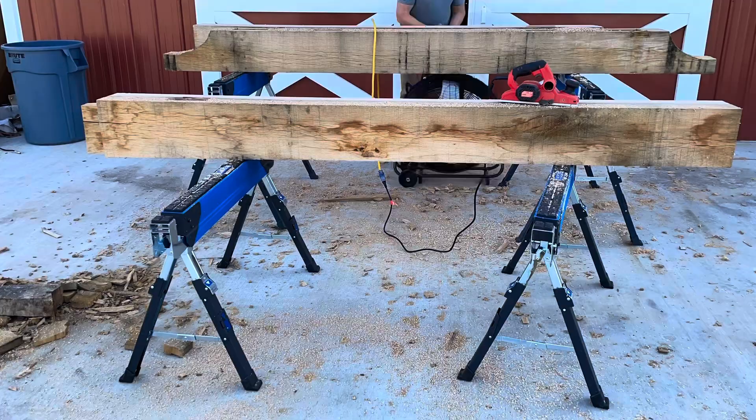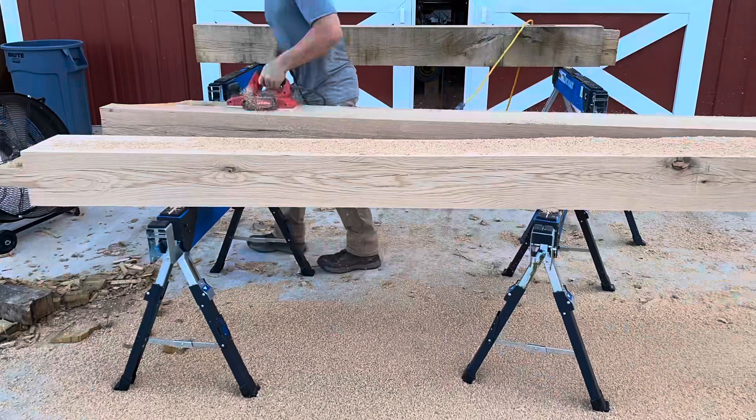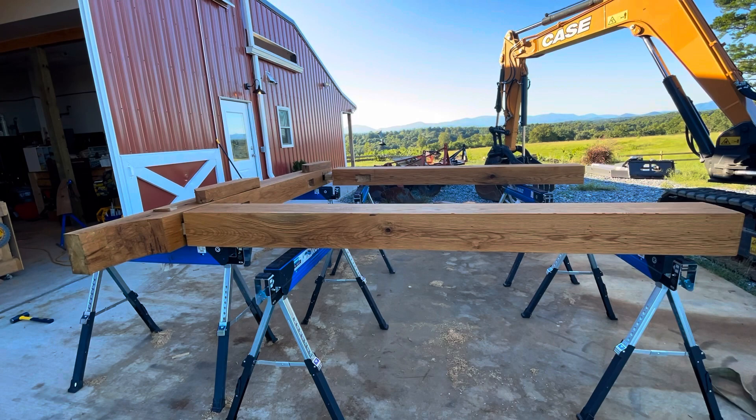Once everything is cleaned up, we can add our finish. The client wanted a slightly darker and more reddish look, so we're using a Tough Timber Seal oil that will seal the wood and, since it'll be outside, keep it in good shape — and also darken the wood up just a little bit. There it is after applying a liberal coat to the timbers, and now we're ready to test fit everything.